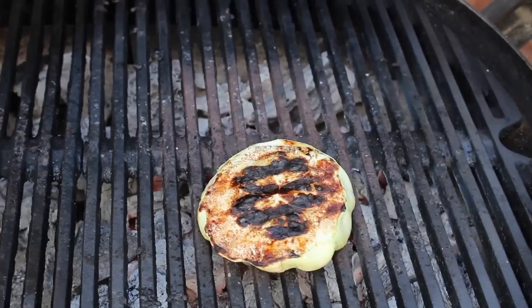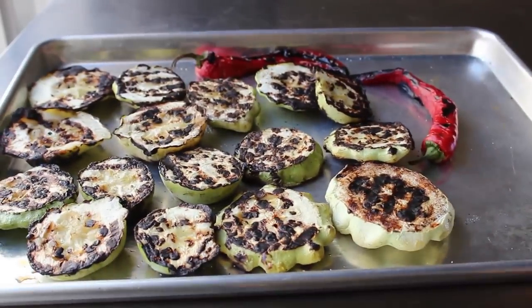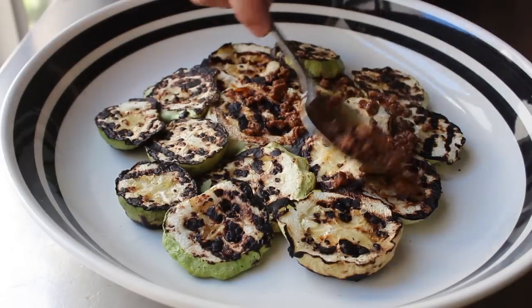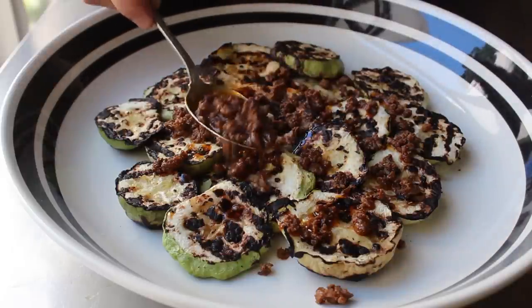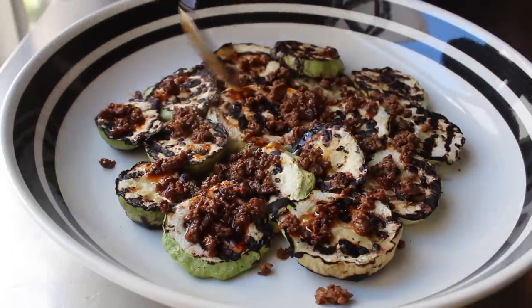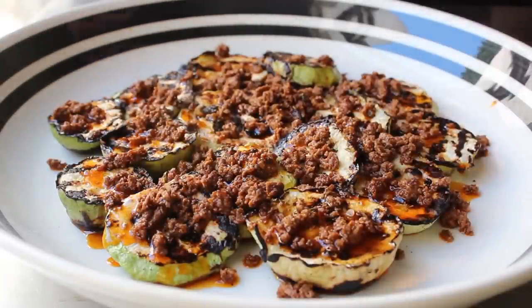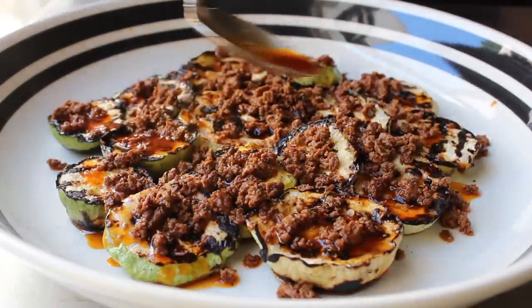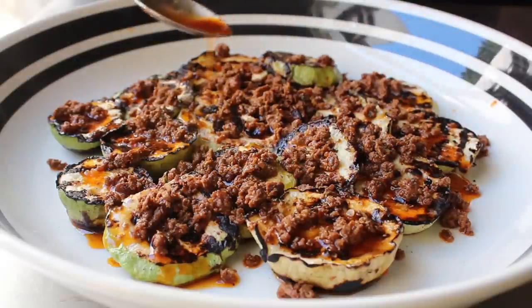Once the squash is grilled to perfection, head back inside for final assembly. Transfer everything onto an attractive serving platter and top with our warm chorizo vinaigrette. If you've made it ahead, reheat it with maybe a little splash of water. Go ahead and spoon over that amazingly beautiful, amazingly flavorful chorizo vinaigrette, making sure every piece of squash gets a nice dousing.